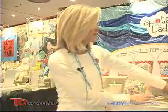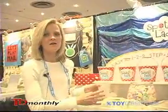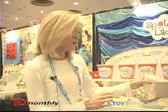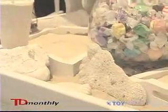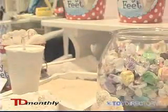Sandy Feet is a keepsake casting kit where you take it to the beach and you have your child step into the sand making a nice deep imprint. Then you scoop up some ocean water, fill the cup with the plaster included in the kit and stir it up. You pour it into the imprint and as the plaster settles after a few minutes you can personalize it with the child's name, the place, the date and the age of the child.